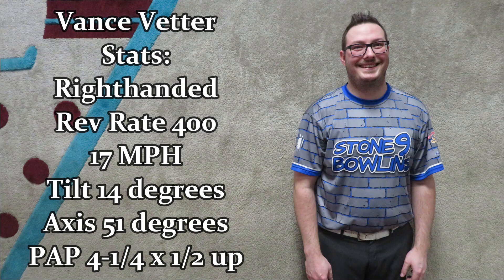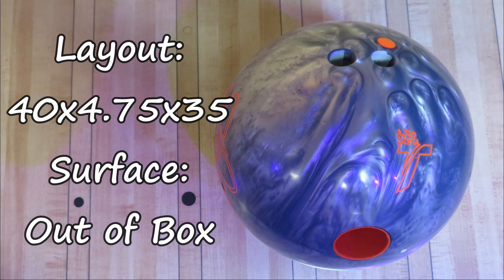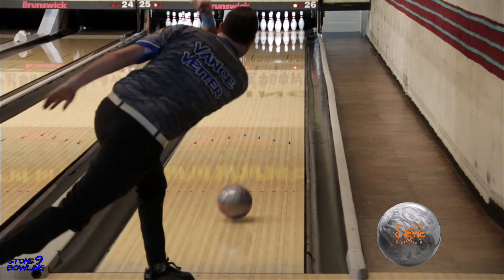Welcome back. Today we have the newest member of the Stone 9 team, Vance Vedder, throwing the Track Kinetic Platinum. The Platinum features the DR-7 pearl cover stock wrapped around the asymmetric shuttle core, drilled at a 40x4.75x35 at the out-of-box finish, throwing on a typical house shot.